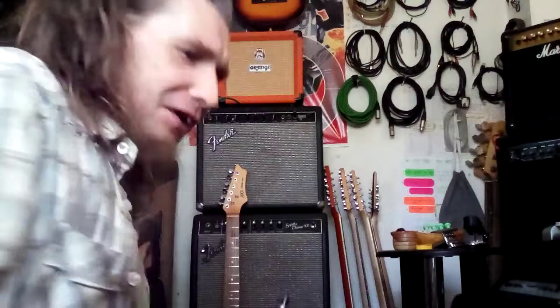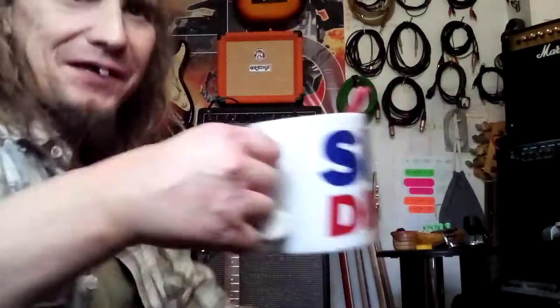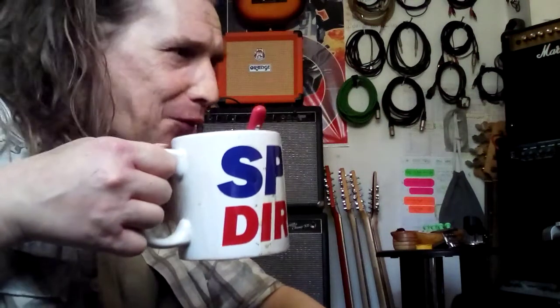Welcome to another Tone Tuesday, where we discuss tone, we talk about tone, and tone, and nothing but. So, modelling.